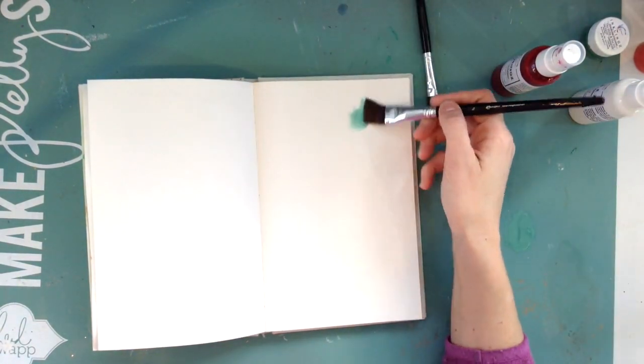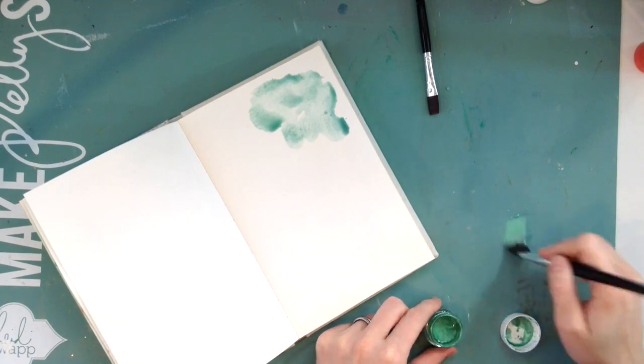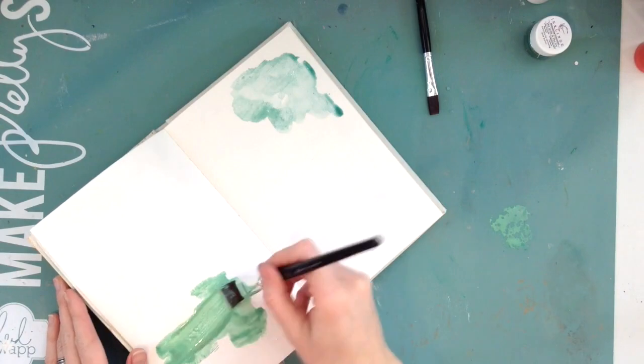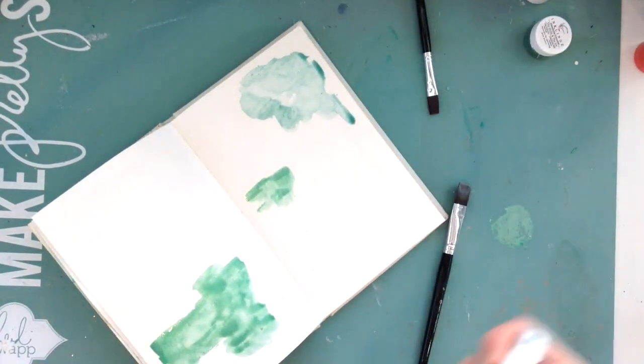Hey, my scrappy friends! I have an art journal page for you today, and this is going to be using some of Larkin Designs printables from her new collection that just came out for January — 'Out with the Old.'